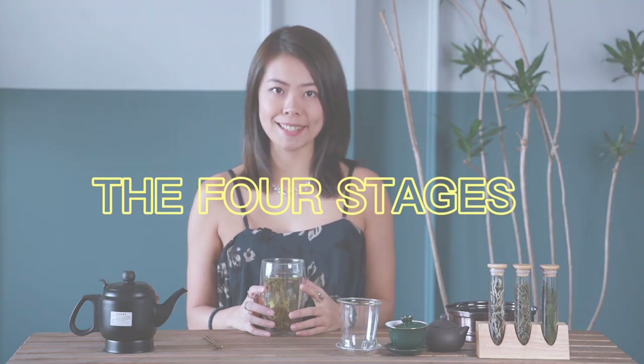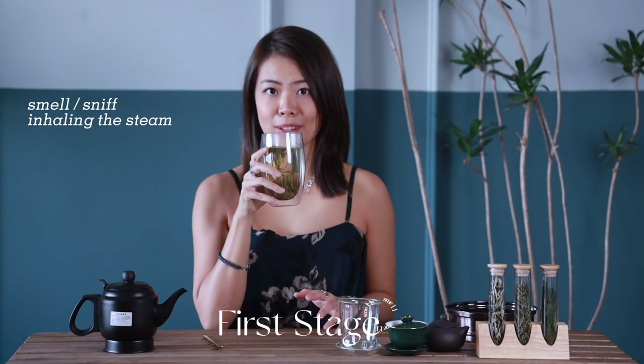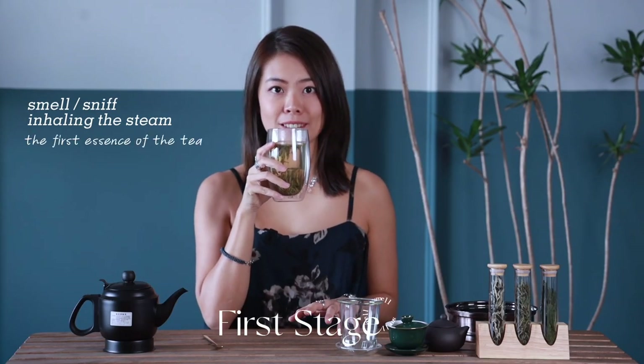The 4 stages of tasting tea. In the first stage, while the tea is getting ready, feel free to start your tea journey by sniffing the aroma — or what I prefer to say, inhaling the steam — the first essence of the tea.